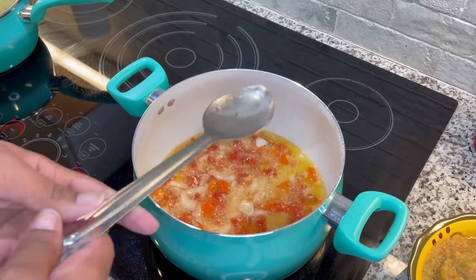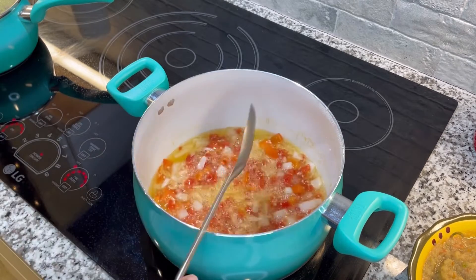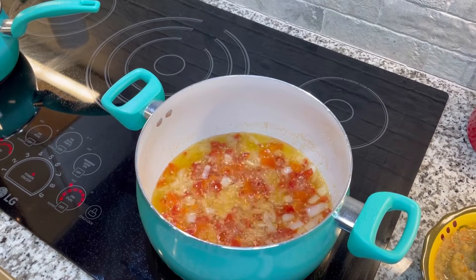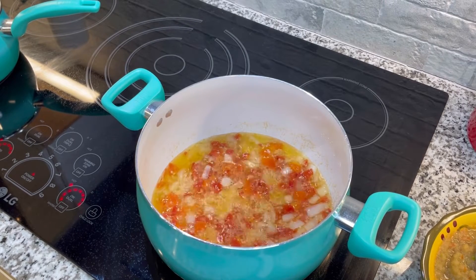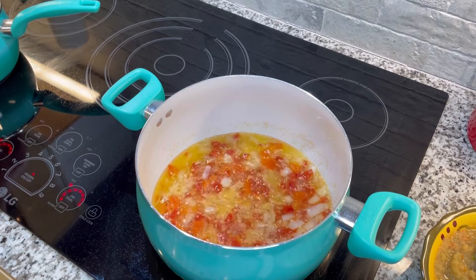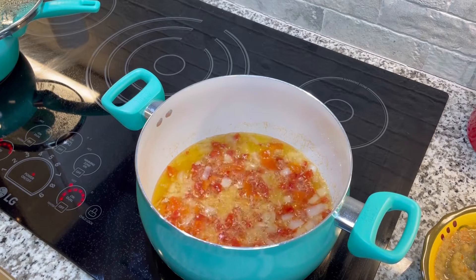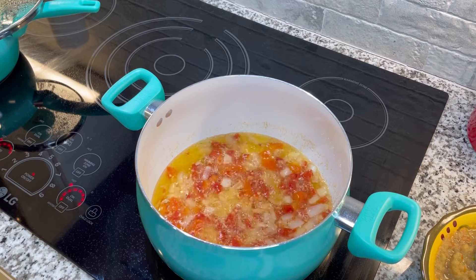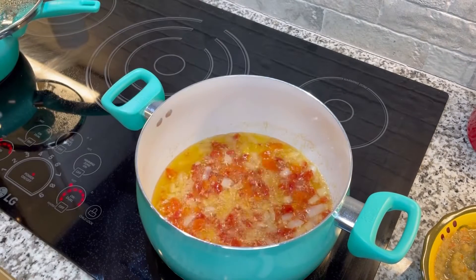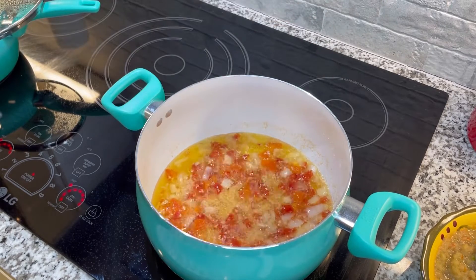The next thing I'm going to do is add in my different seasonings. One thing I noticed over there is they do not measure — it's pretty much based on taste. They eyeball it and then taste it to see what it looks like. I cannot remember watching his mom or anybody cook while I was there who actually measured their seasonings. I'll show you how I do it. The first thing is some paprika — I look at the size of the pot and try to cover the entire bottom with it.